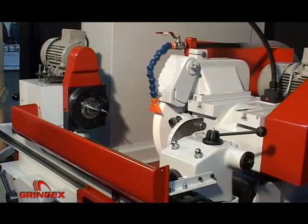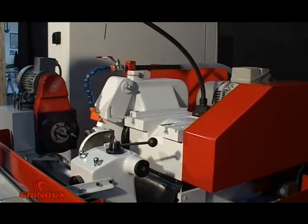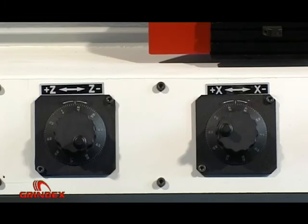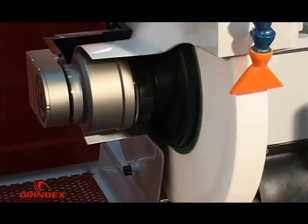Wheel head movement and wheel rotating. By pressing the X plus/minus button on the display, by the lever on the machine front right hand side, and by electronic hand wheel. When pressing the appropriate button, wheel rotation starts.